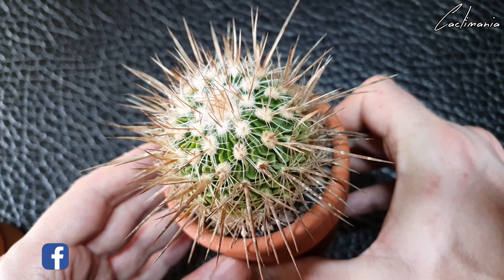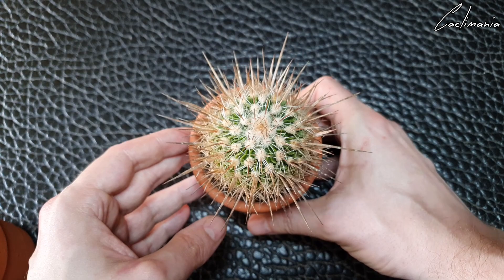I want to get these two repotted because I've started to get all the plants I have in terracotta pots into plastic ones. One of the reasons for that is this one's probably going to be a pain to get out of this pot.